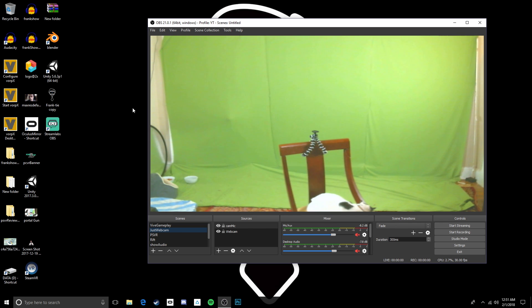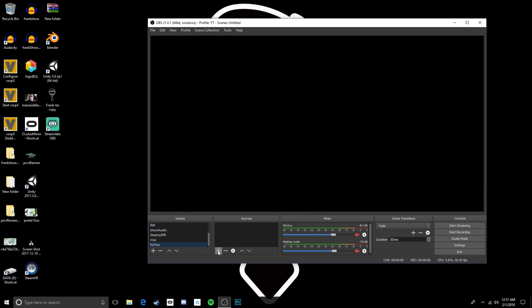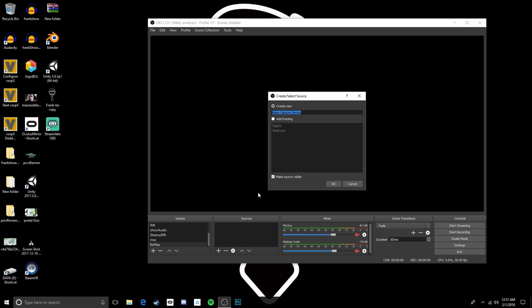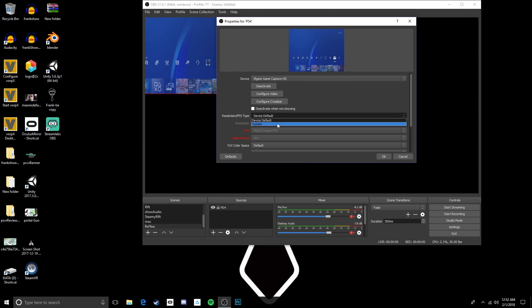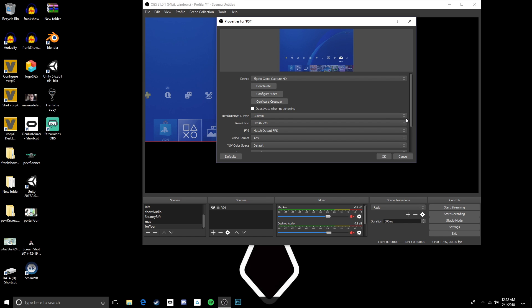Now we're gonna hop over to OBS — you can download it from the website. First up you're gonna want to add a scene. Next up, add a source — we're gonna add the PlayStation 4 or PlayStation VR. It's not game capture you want; you want video capture device. Name this one PS4, go down the list, pick Elgato, and change it to a custom setting. Make sure you configure the custom setting to 1280 by 720, or it's gonna be real squished and not look right.